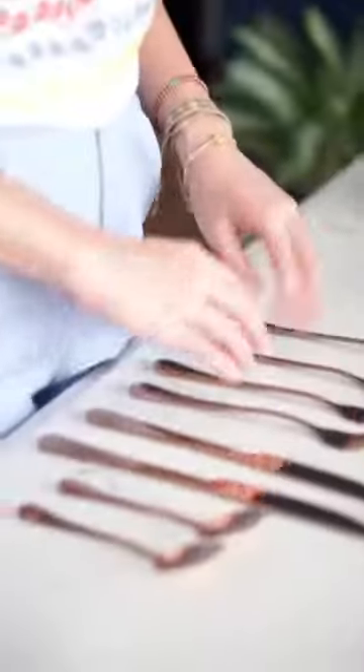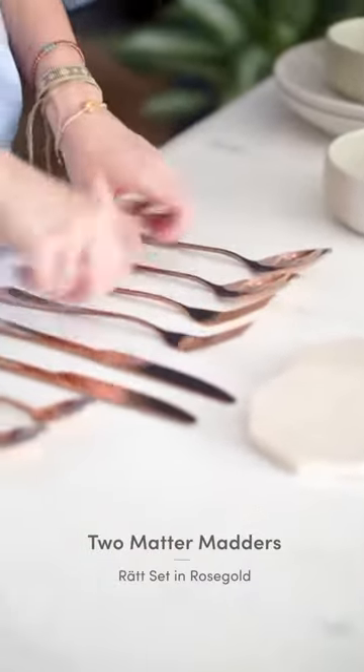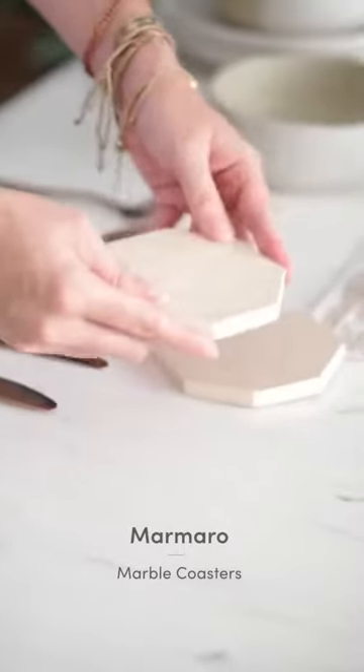I have my new utensils because rose gold is my favorite color, so I definitely need to have them in my collection. Last but not least, I just have little tiny details like coasters and glassware that just spice up and complete the table.